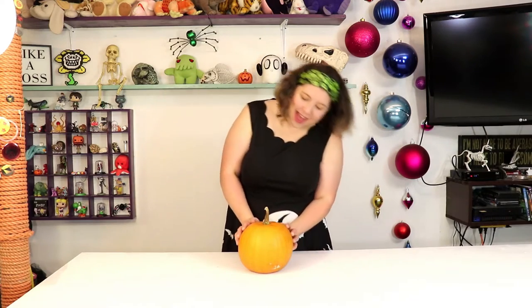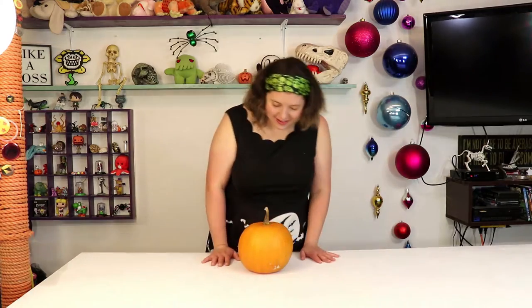Hi everyone! Welcome back to the channel. Today I have this little beauty from my garden, and I'm going to be doing something with him I've actually never done before. So let's get started.